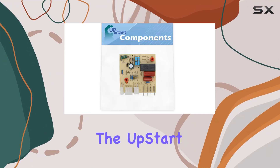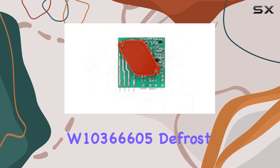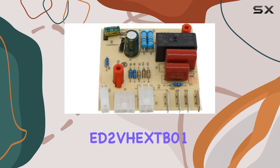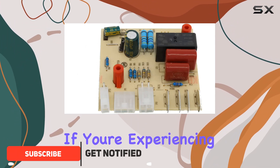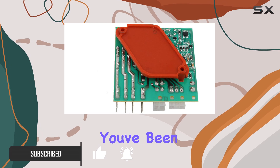Today, we're diving into the Upstart Components Replacement W10366605 Defrost Control Board for the Whirlpool ED2V GXDB01 Refrigerator. If you're experiencing issues with your refrigerator's defrost cycle, this could be the solution you've been looking for.